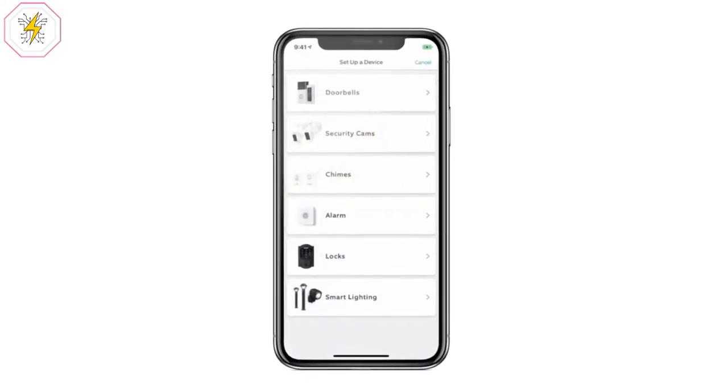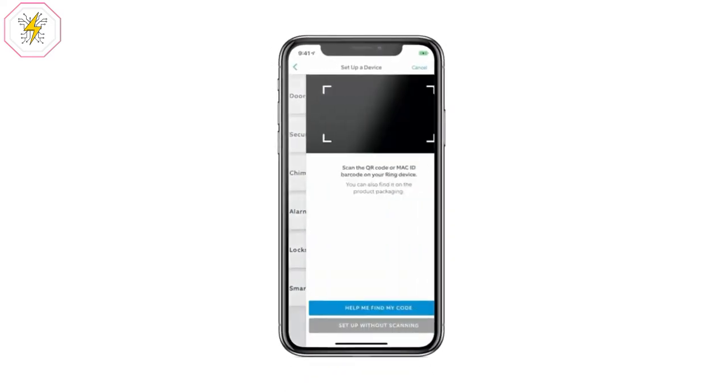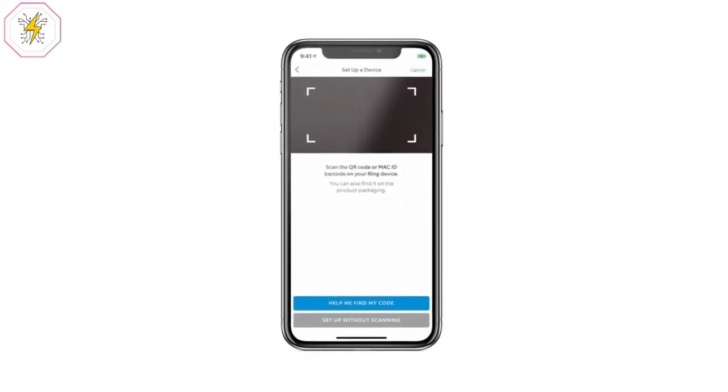With Control Center, you can add and remove authorized client devices, shared users, and select linked accounts — all from one place on your phone, tablet, or PC.